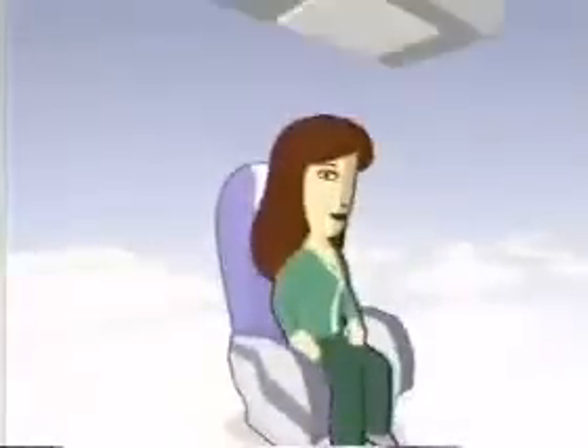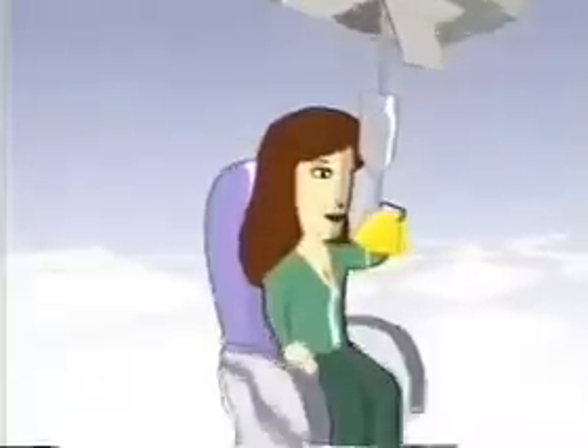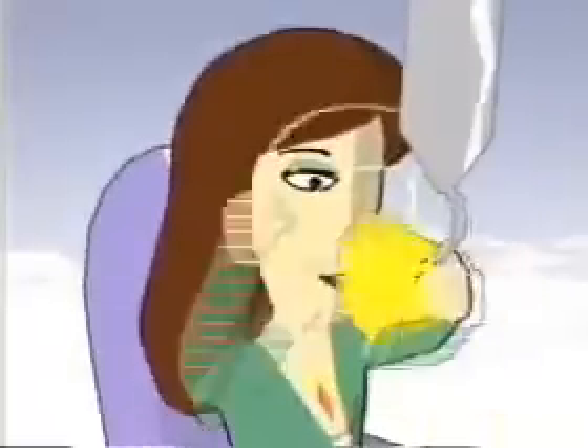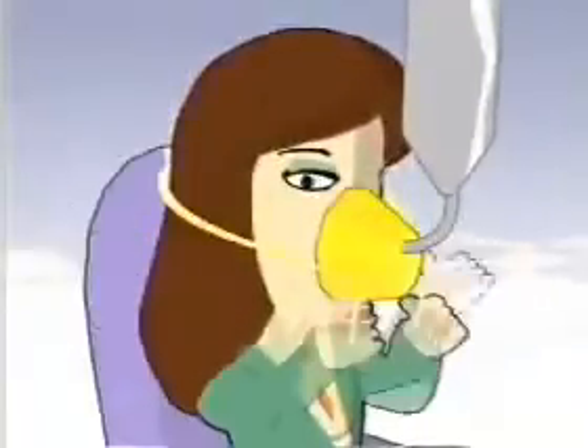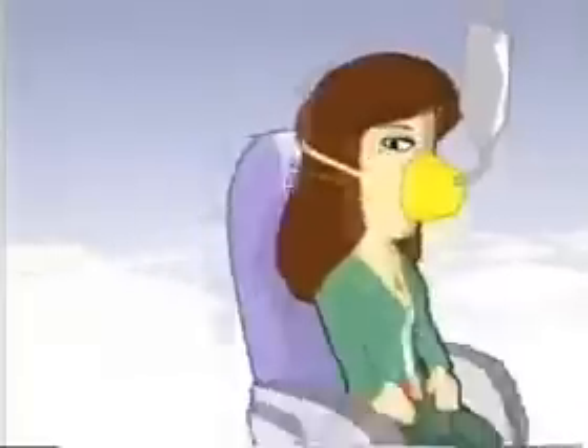Should additional oxygen suddenly be required, masks will drop down automatically. Remain seated and pull a mask firmly towards you — this activates the oxygen supply. Place the mask over your nose and mouth and breathe normally. You may need to adjust the elasticated straps. You should fit your own mask before helping others.